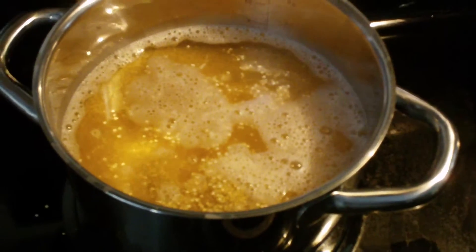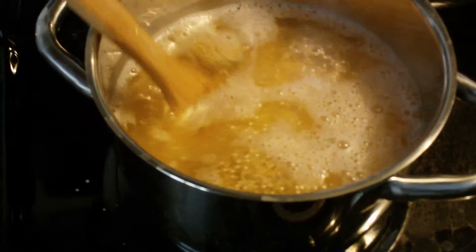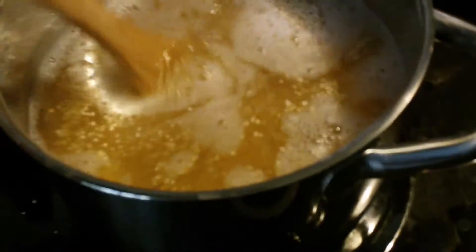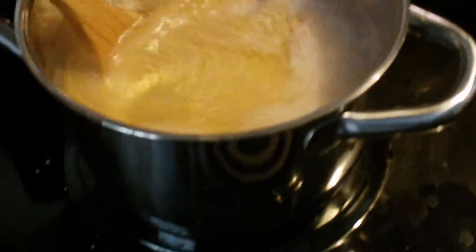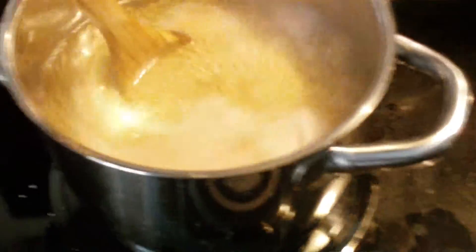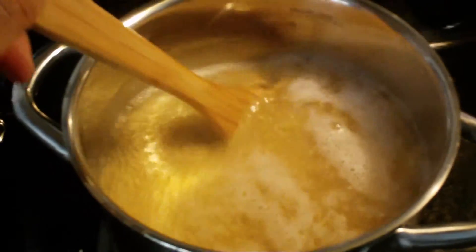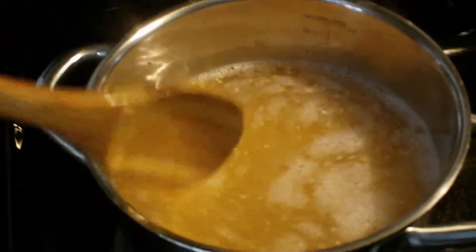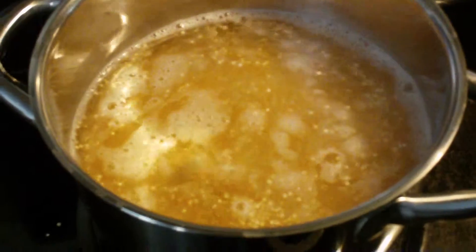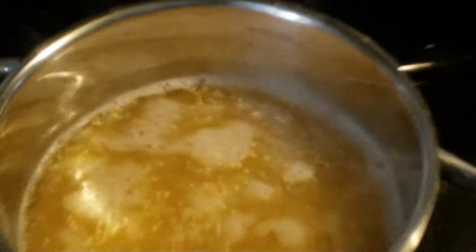I just added the quinoa to the pot — as you can see, there's the quinoa. I still have the water on high boiling. I'm just going to leave it like that until it boils one more time, and then I'm going to reduce it down by about a quarter.